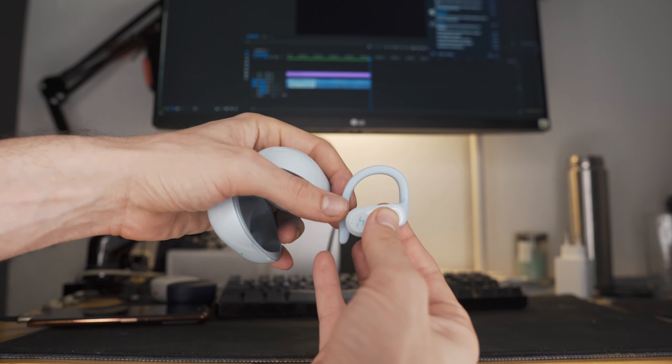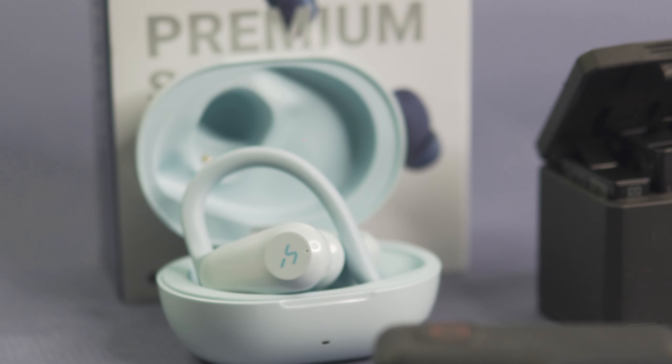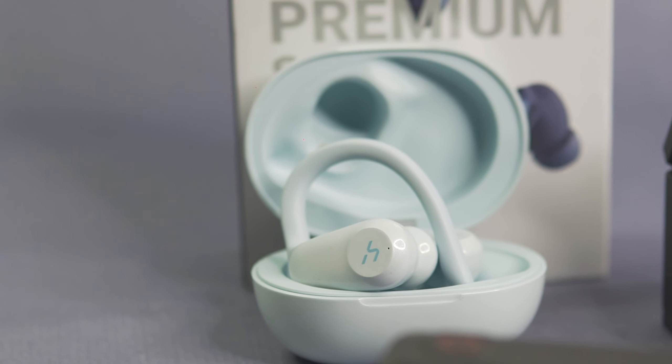These aren't the most natural-sounding or flattest headphones. They have punchy, tight, controlled bass that really hits. Vocals are pushed out in front a little bit, but they're never shrill or hard to listen to. For most uptempo music you're going to use in the gym, these headphones are exactly the sound you want, and they do an amazing job delivering that.